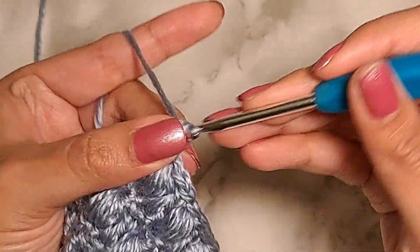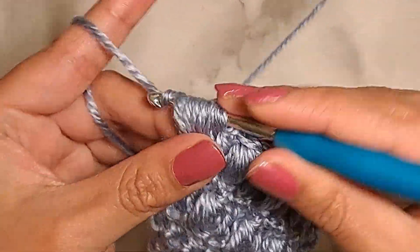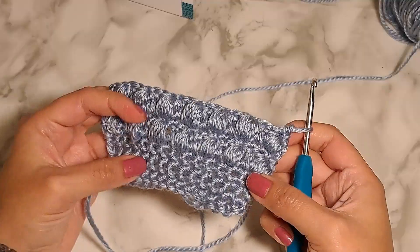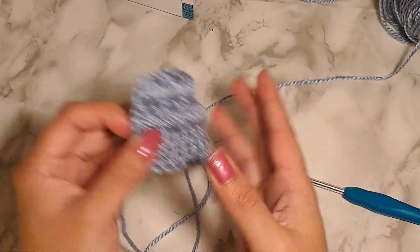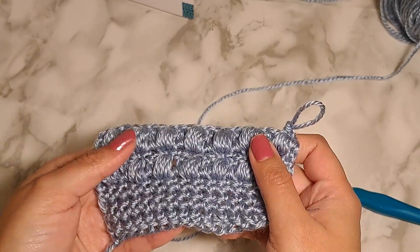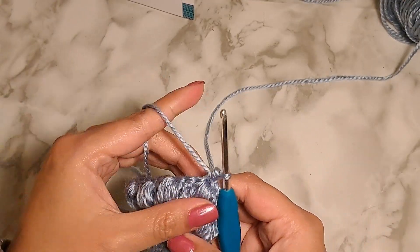I'm almost at the end of my row — this is the last puff stitch. Now I'm going to work my last stitch, which is going to be a double crochet. Now I'm at the end of this row, and as you can see I have two rows of this puff stitch. If I turn my work, you'll notice it's basically the same texture from one side or the other. I really like this stitch because of its versatility, although it can be a little heavy because you have a lot of yarn forming the puff.